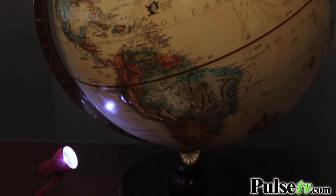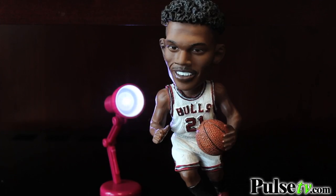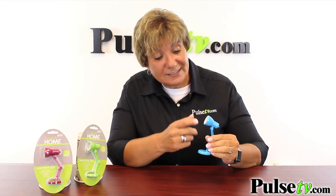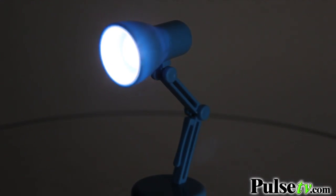You can use these all over the place. You can use it on an end table, a nightstand, the office, a desk, or if you're like me, to light up your favorite bobblehead. And it uses a single LED light, which means it'll never get hot to the touch. It makes it perfect for a kid's room.